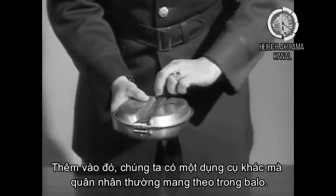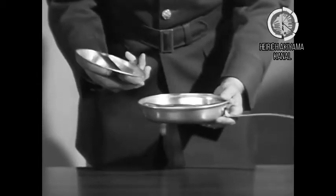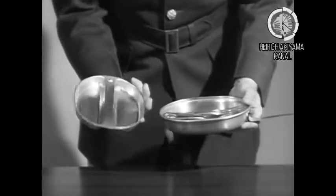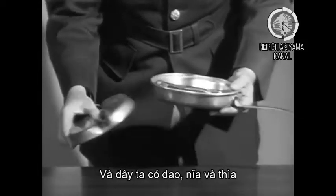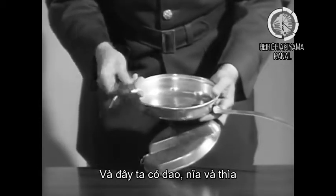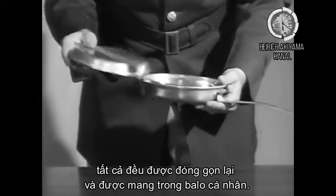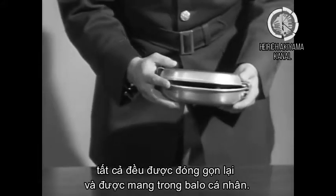In addition, we have the mess kit which the individual carries in another article. This has two compartments for dessert and soup, and has the knife, fork, and spoon — all of which collapse and make a neat package which goes in the individual's pack.